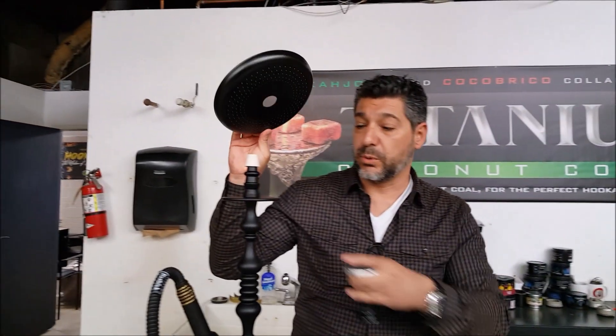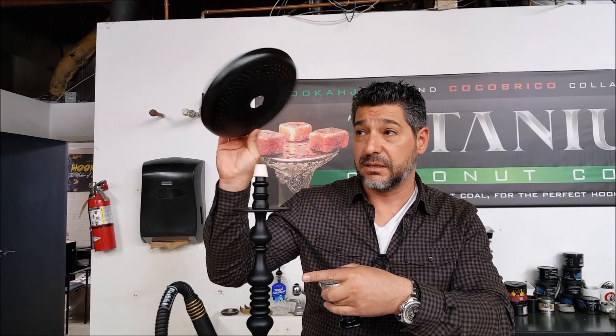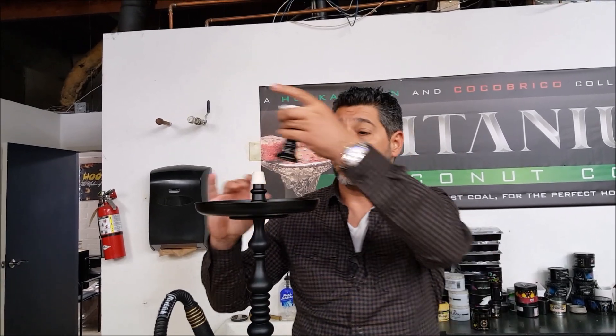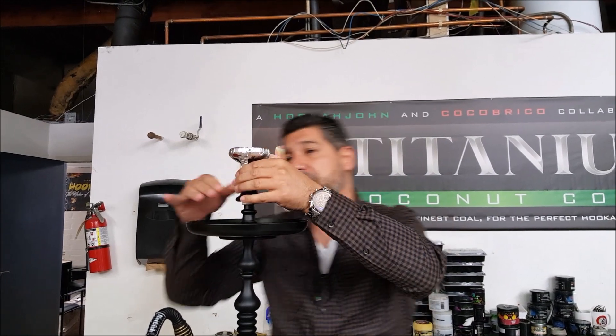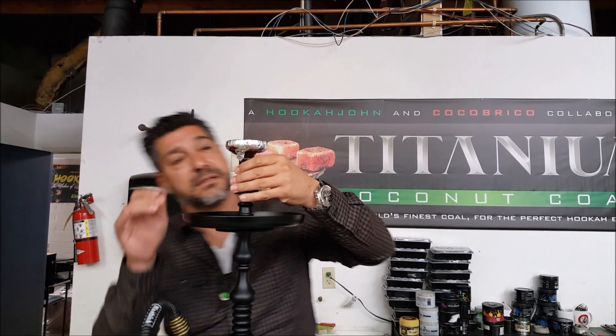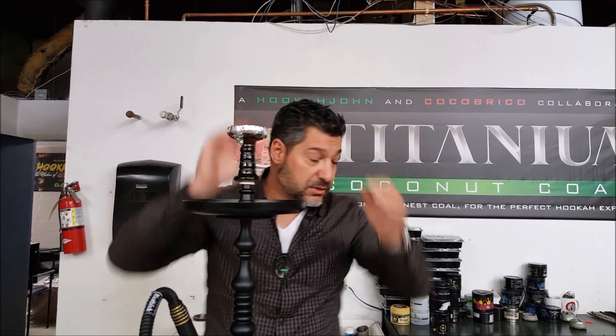When we weighed this at four pounds it was without the plate. The plate is heavy enough — it's not a cheap plate, take my word for it.